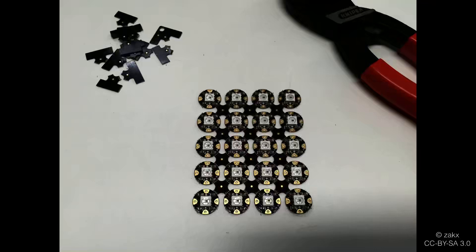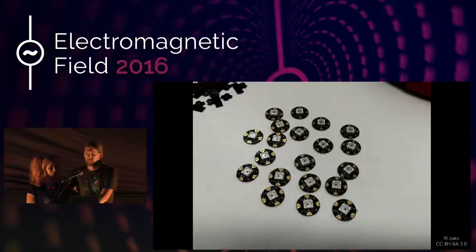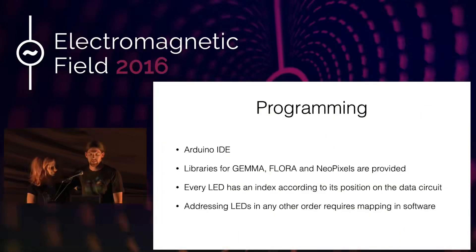For programming, we use the standard Arduino IDE. There are standard libraries provided for all the microcontrollers we've shown and for the NeoPixels. When addressing the LEDs they have an index position starting at zero, according to how you wire them up — so the first LED you wire is always index zero, the next is index one, and so on.